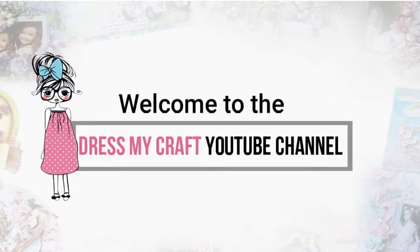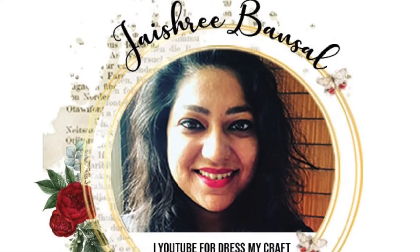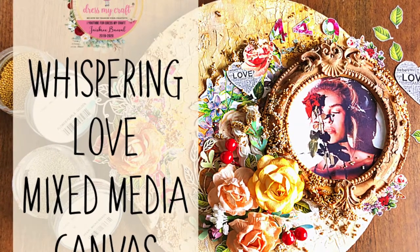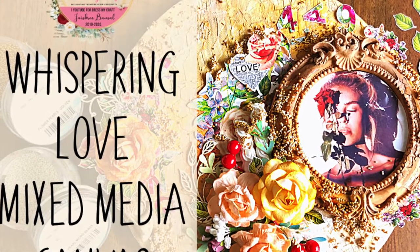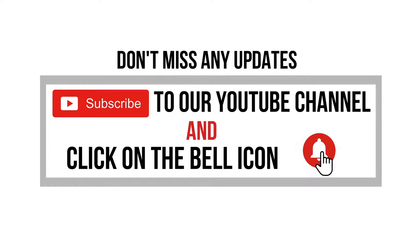Hello and welcome to Dress My Craft. This is design team member Jeshri. Today in this tutorial I will be sharing with you a mixed-media canvas made using fussy cutout elements from the Whispering Love Motif Sheet and paper pack. But before we dive into the tutorial, please do subscribe to the channel and hit the bell icon to stay updated with our latest videos.